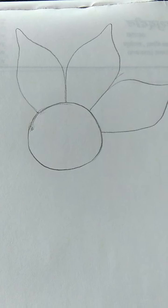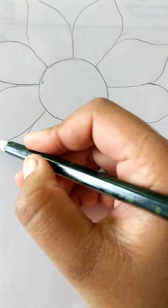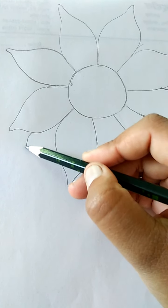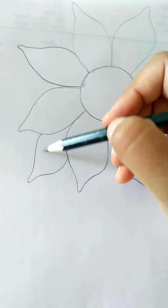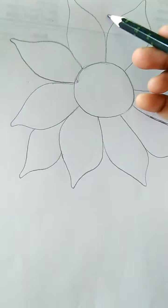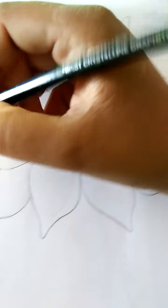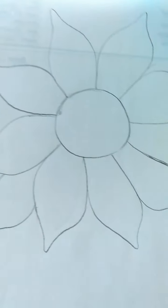Now, saari petals ko ham aise hi draw karen hii. Like this class. Now, haom aur petal set karen hii. May yahaan se ik or petal draw karen hii. Like this.